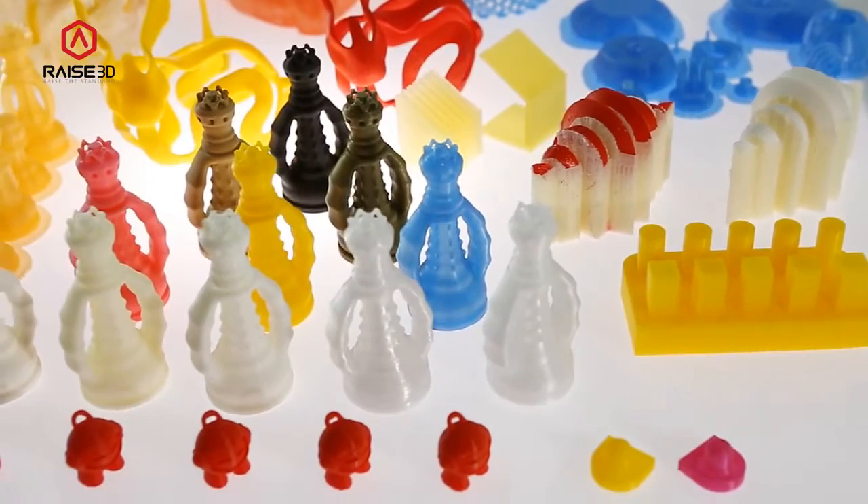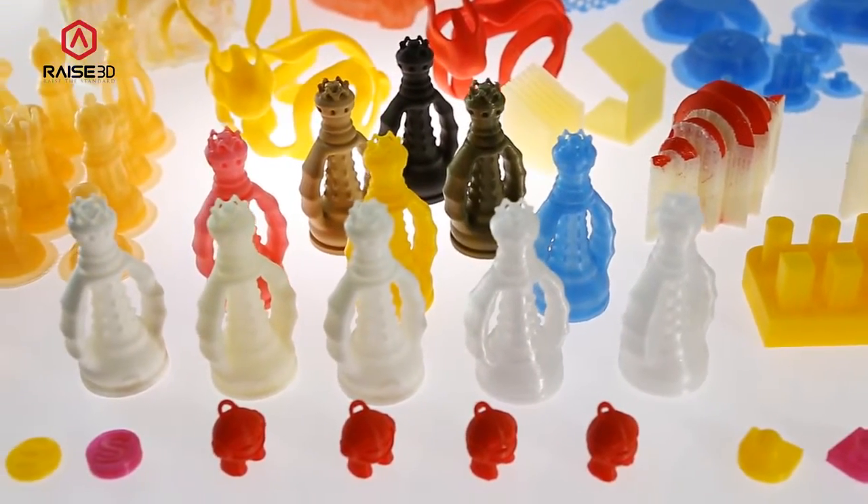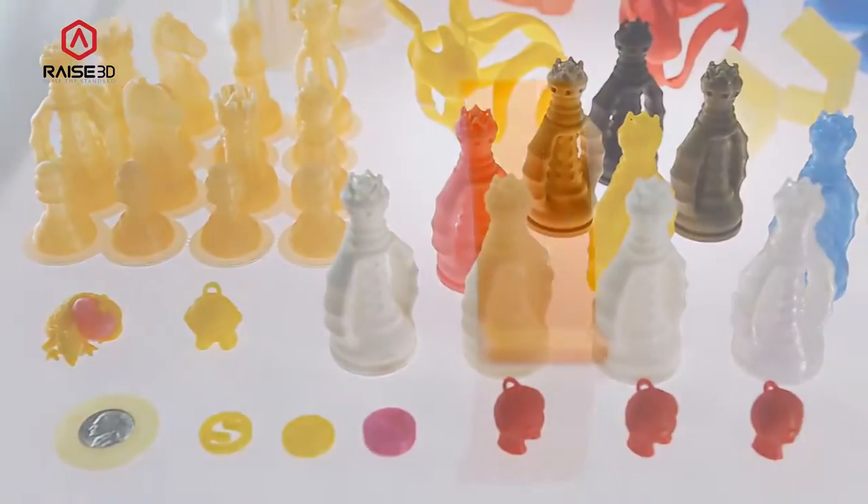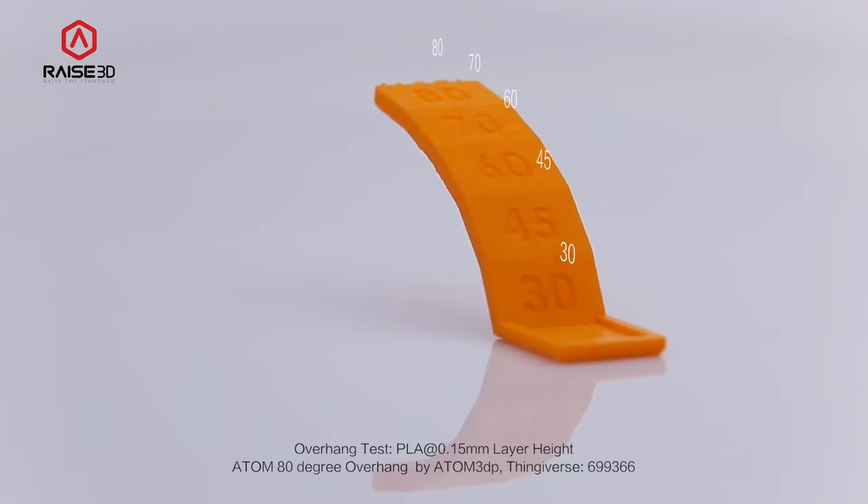We would like to show you what we can do with our printers. Here are a number of prints that we have collected to show off the quality and capabilities of the RAISE3D printers.